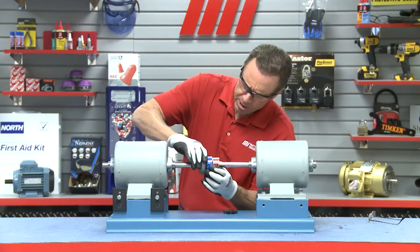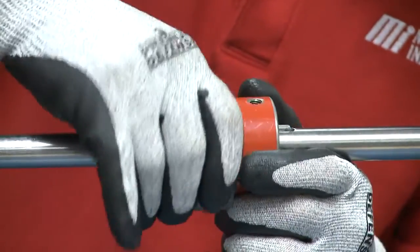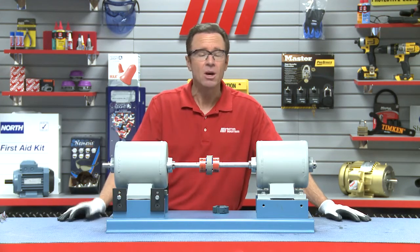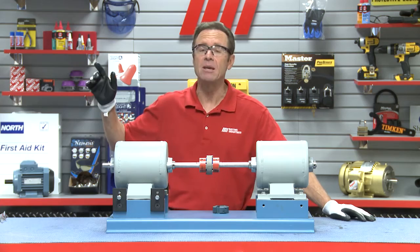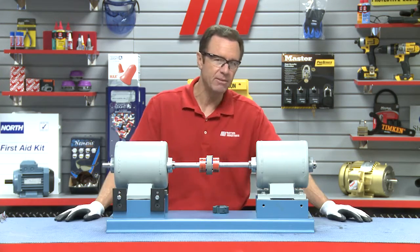Here we go. Now we're going to put the retaining ring back on. Lock it into place. That's how easy this is. You just got to make sure that the ring locks and you're good to go. The line is up and running again in as little as five to ten minutes.